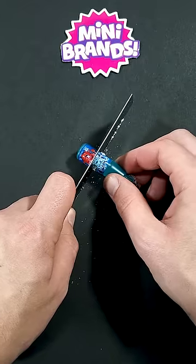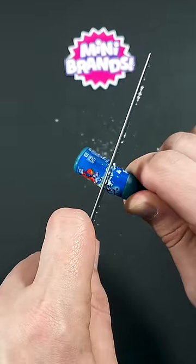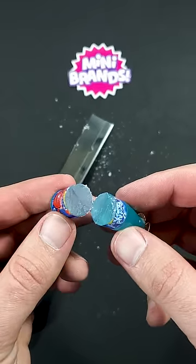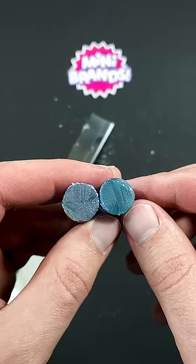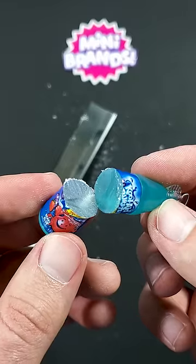It's a very soft kind of plastic, very similar to a glue gun stick. Alright, here's what's inside — and there's nothing. It's just plastic, but like I said, it's a very soft kind of plastic.